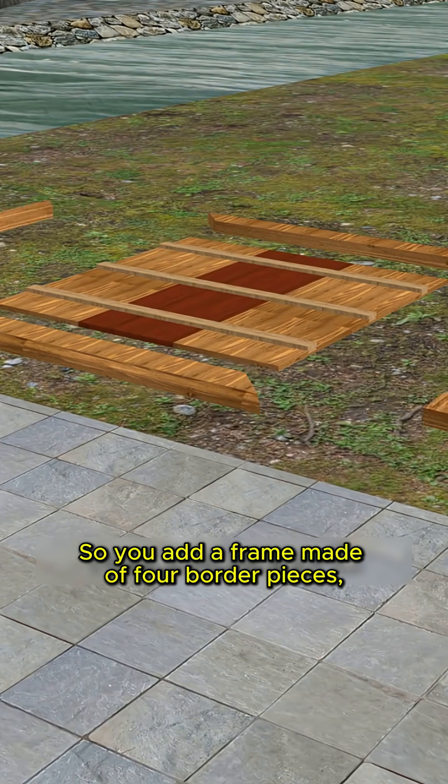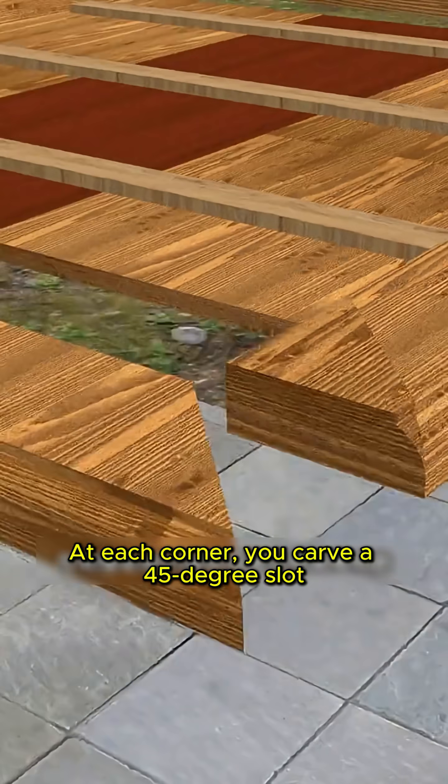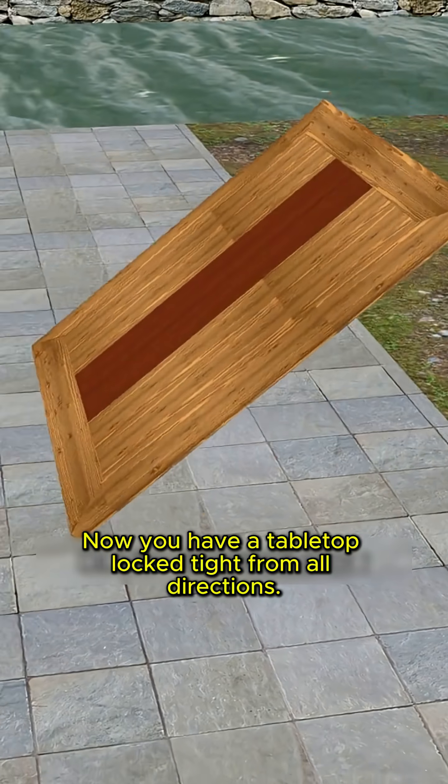So you add a frame made up of border pieces, letting the sliding joints press against the frame. At each corner, you carve a 45-degree slot to insert a corner locking joint and reinforce it with a boutique key. Now you have a tabletop locked tight from all directions.